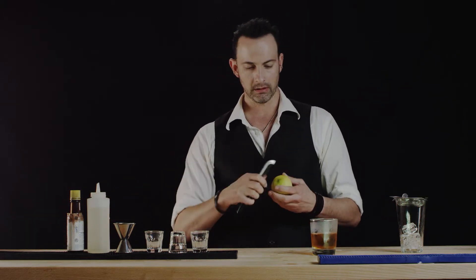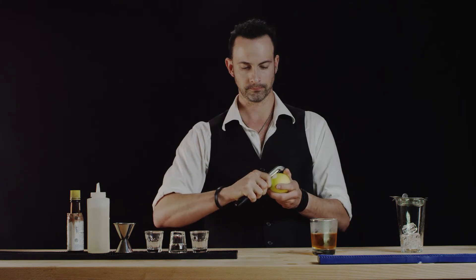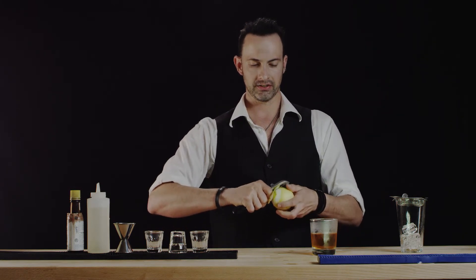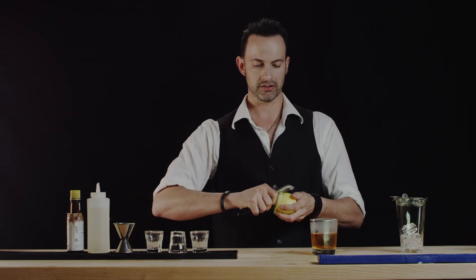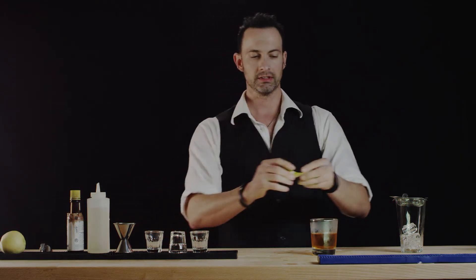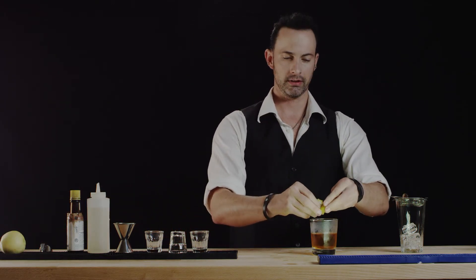To garnish, we're going to use a lemon — a lemon twist, if you will. The twist takes a little extra second to do, but it looks so beautiful, so we'll go ahead and do it. We'll release a little of the essence into the drink.